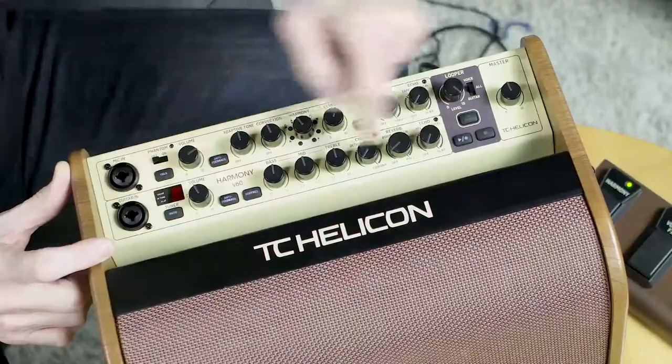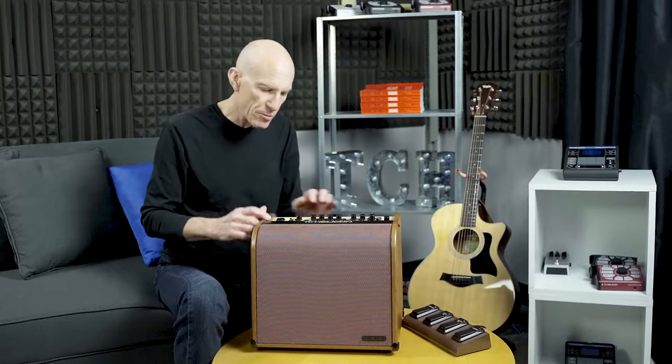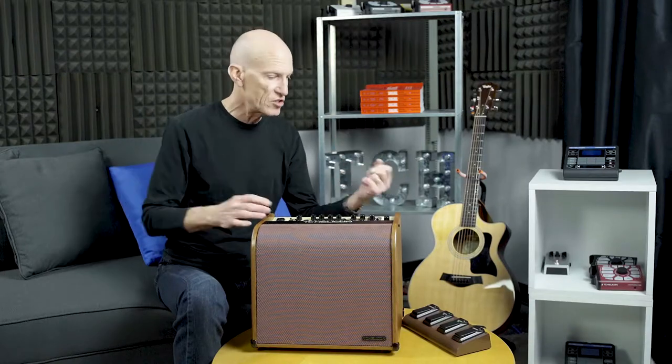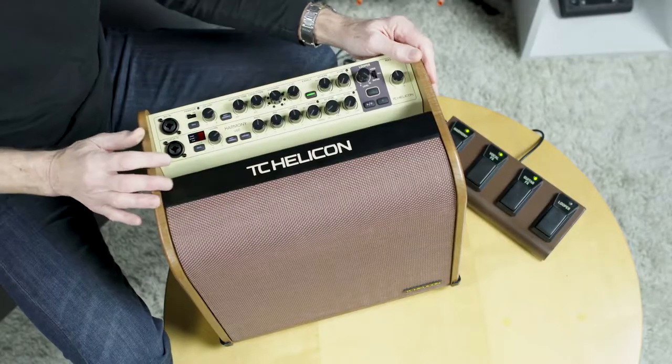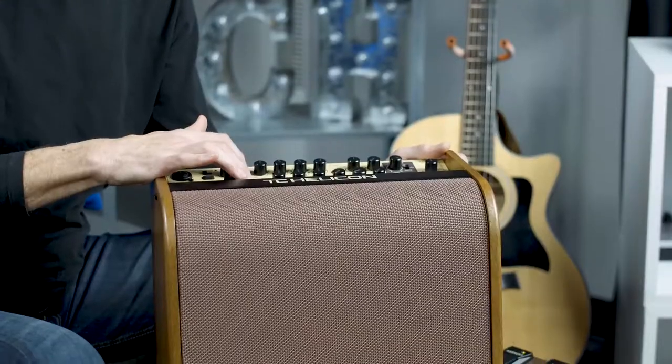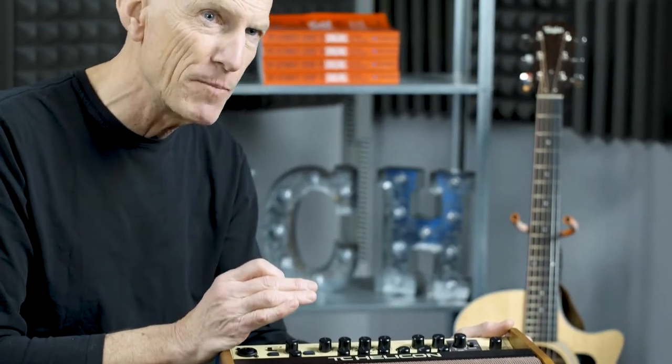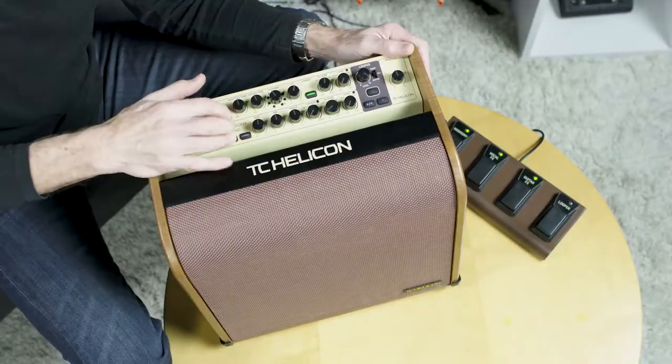Moving on to the guitar channel: it has a very high quality guitar preamp and a tuner that you can use to tune up quickly — easy to see, and mappable to one of the foot switches. You've got your mix volume here. Then there's anti-feedback, and each channel has its own automatic anti-feedback. This isn't searching for a notch while it's feeding back — this is the real deal. You press it on and it constantly searches for that very specific ring that sounds like feedback.